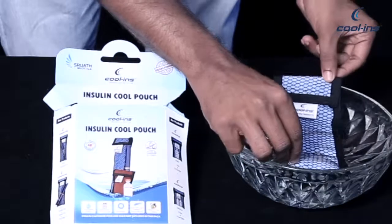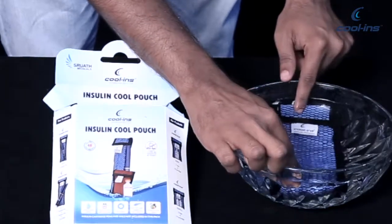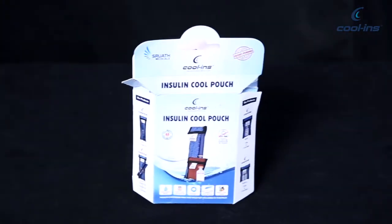It can simply be reactivated by immersing it into water whenever you want to use it again.